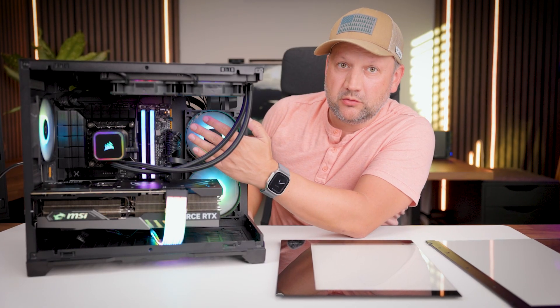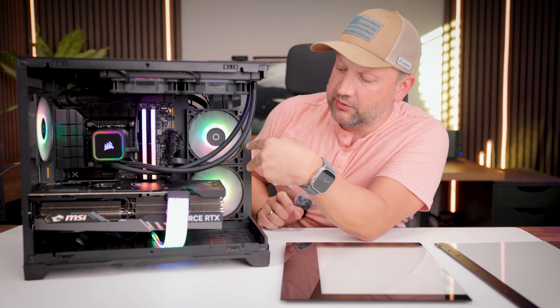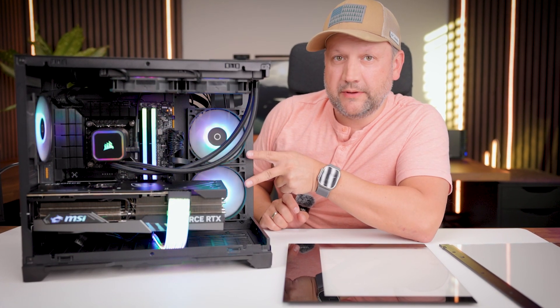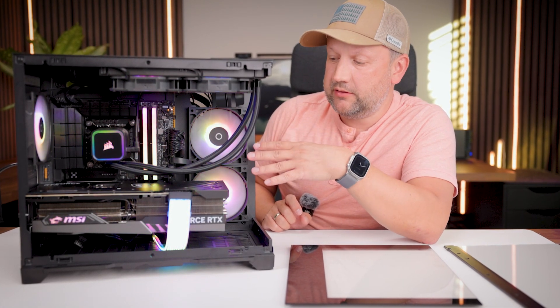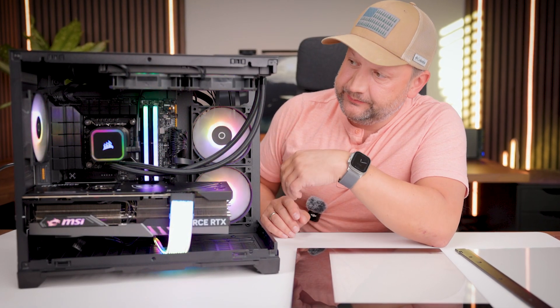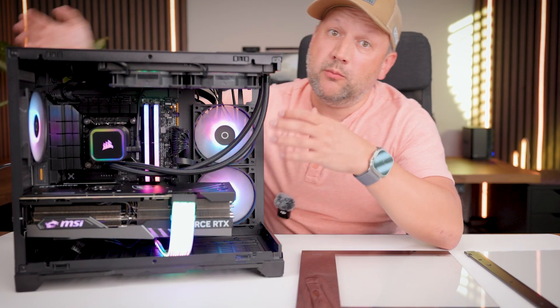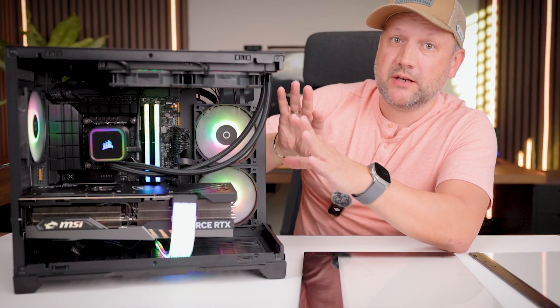I can feel the airflow coming from the side panel. As I already mentioned, the two fans included with the case intake air from the side, while the third fan exhausts that air outside of the case.